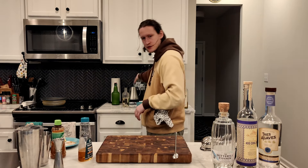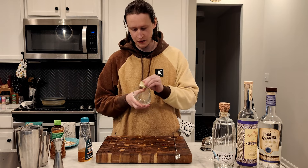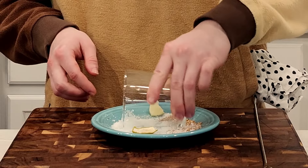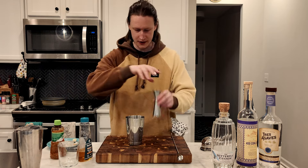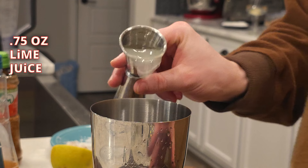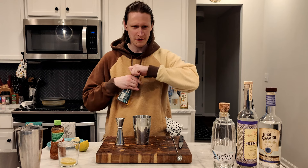Let me grab a glass for this one. They do a light little bit of salt rim on this. I'm gonna start with the lime juice this time. I'm having good luck with limes today — they keep giving me the exact amount of juice that I need. Let me dump that in there. Half an ounce.